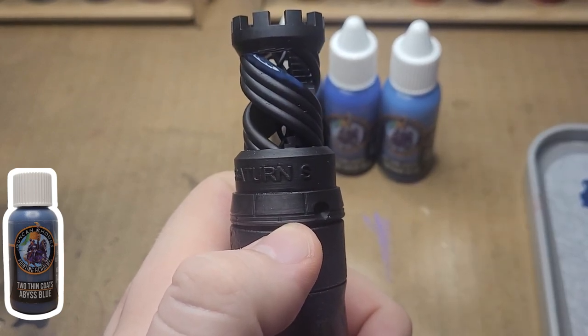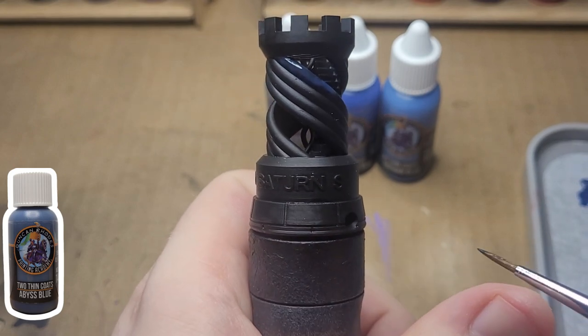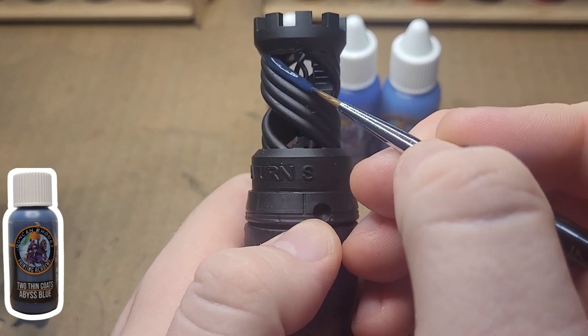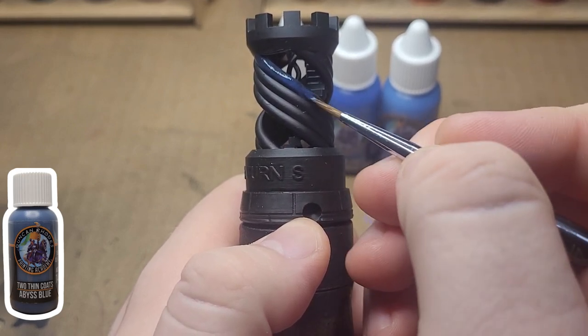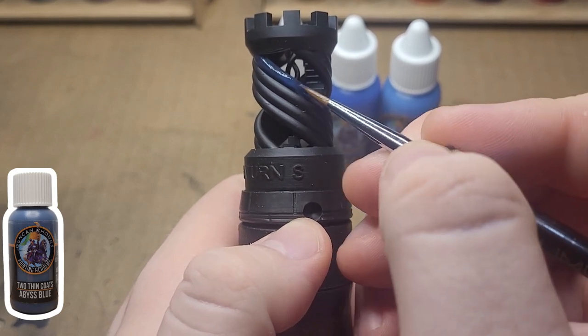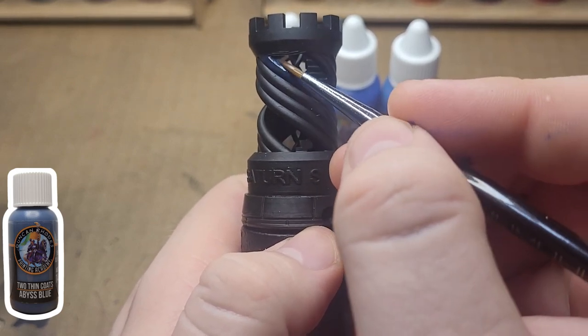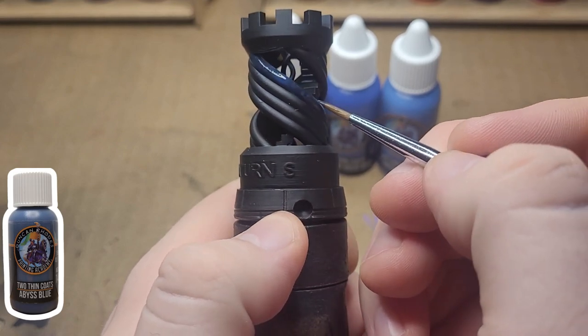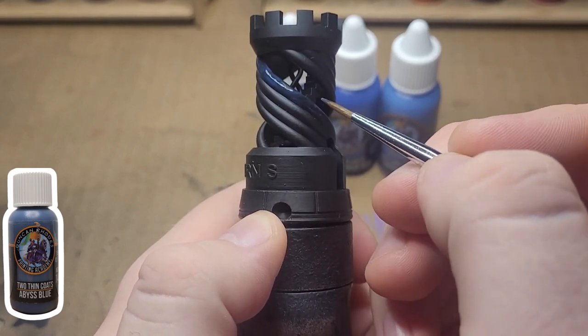To start it off, we have a pretty nice deep blue. I really like the blues from this second wave. I have both waves, but the blues and a couple of the greens are pretty good. The pinks and reds, as you'll see, are kind of iffy — not as good as wave one, but I'm sure they'll have their places.